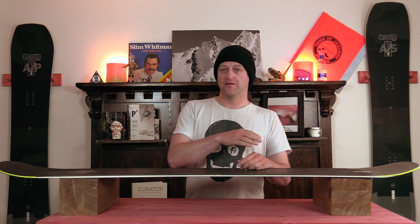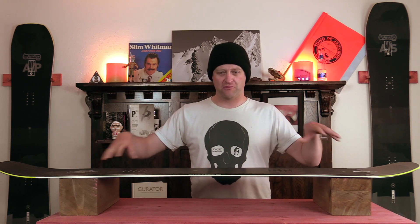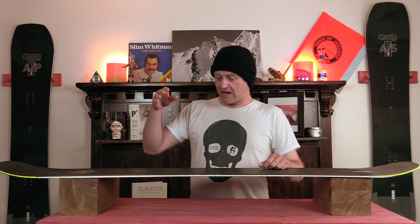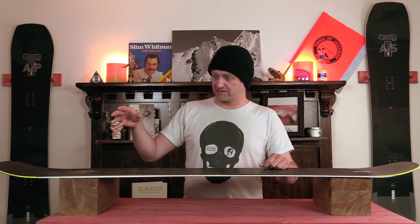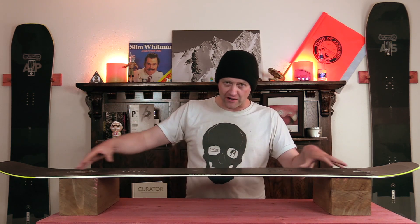On a groomer, this board is smooth and stable — you feel absolutely nothing. When you get into rutted out terrain with those deep ruts, chunder, frozen obstacles, if it can't plow through it, it's going to jar you when it hammers into them and goes up and over. Otherwise, very stable board — cannot stress that enough.